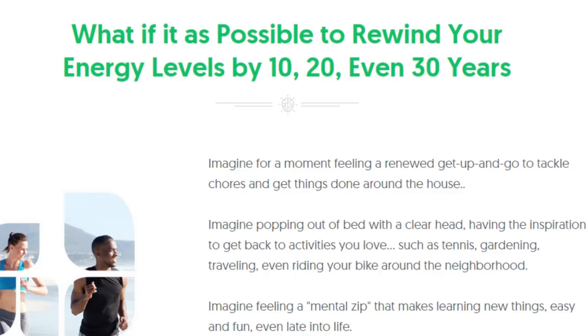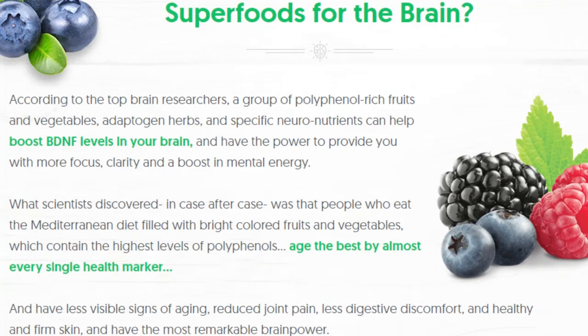The first thing you need to know about NeuroActive 6 is: be careful with the website you're going to buy NeuroActive 6 from, because NeuroActive 6 is only sold on the official website. To help you, I left the link to the official website down below in the description of this video.